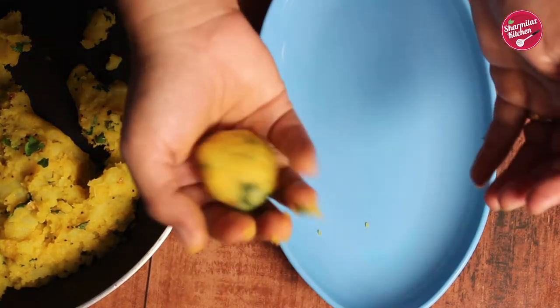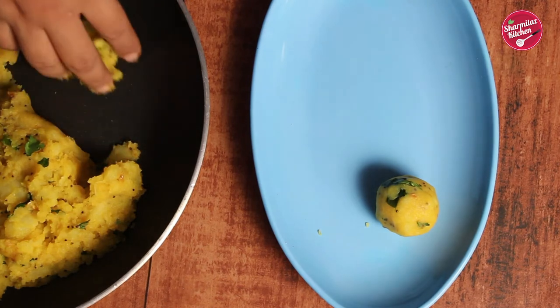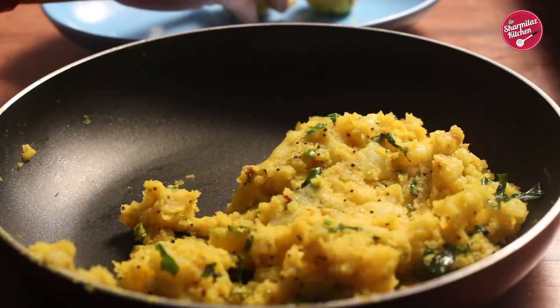Here the potato mixture has also cooled down. Make small lemon-sized balls out of the potato masala — just roll between your palms and make a crack-free, smooth ball.